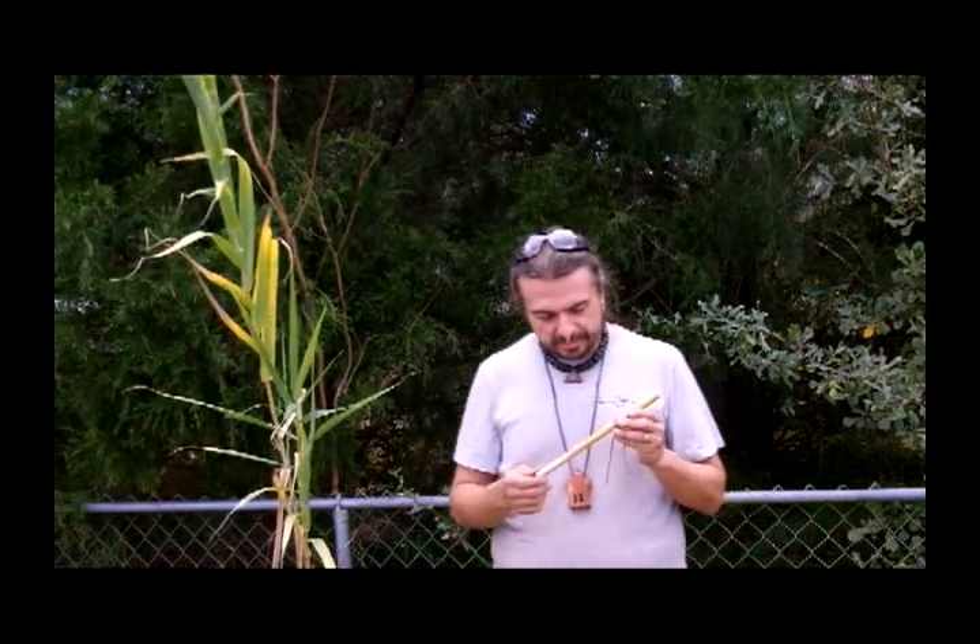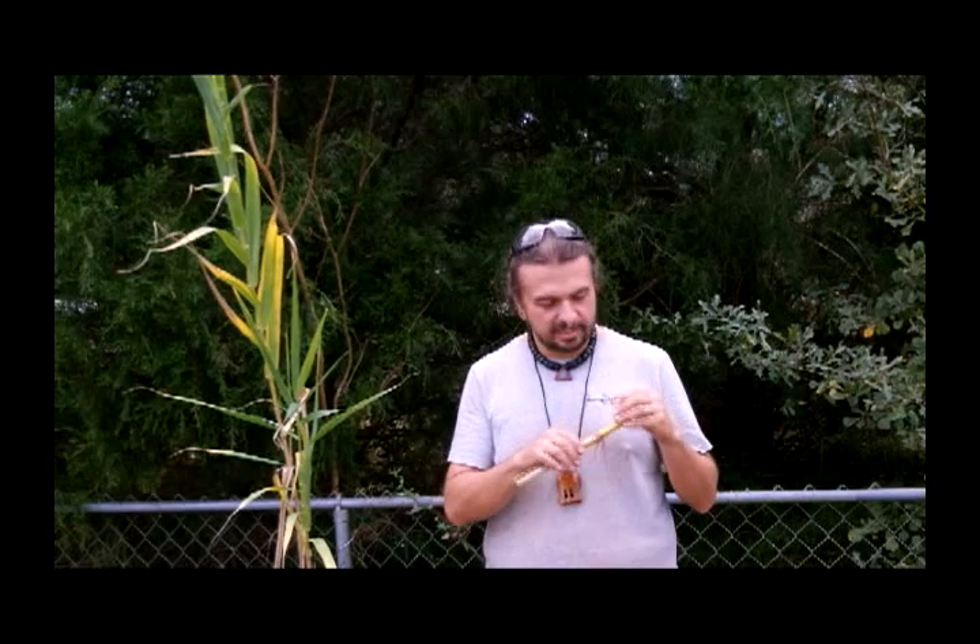I just wanted to let you know that we've been making these for a while now. Kind of a neat instrument. We call them our Cherokee Little People flutes or our mini flutes. They're something you can keep, like, in your pocket.